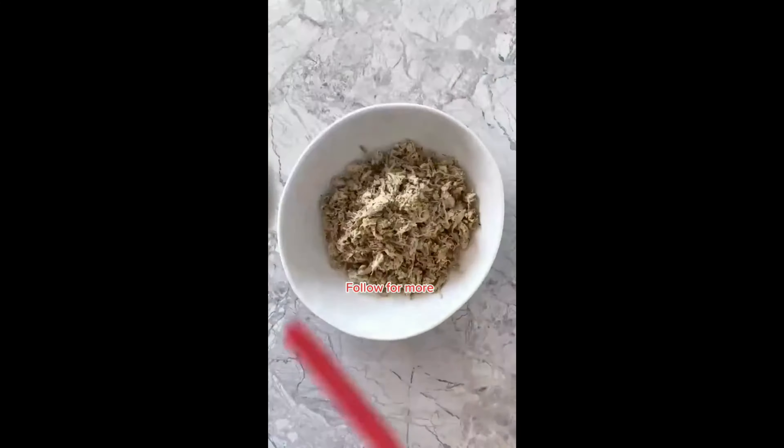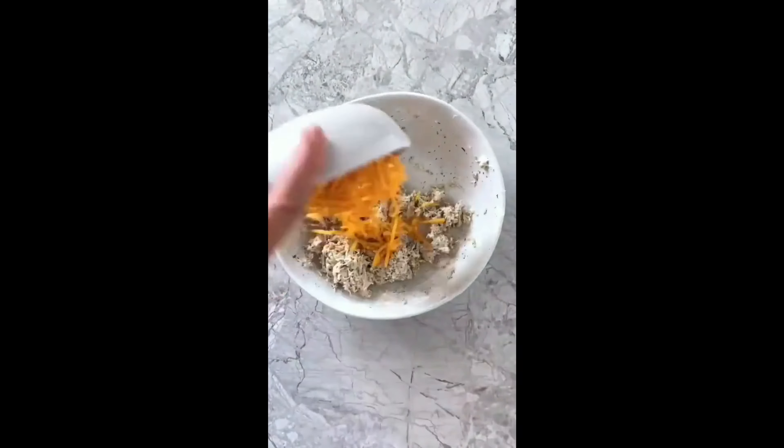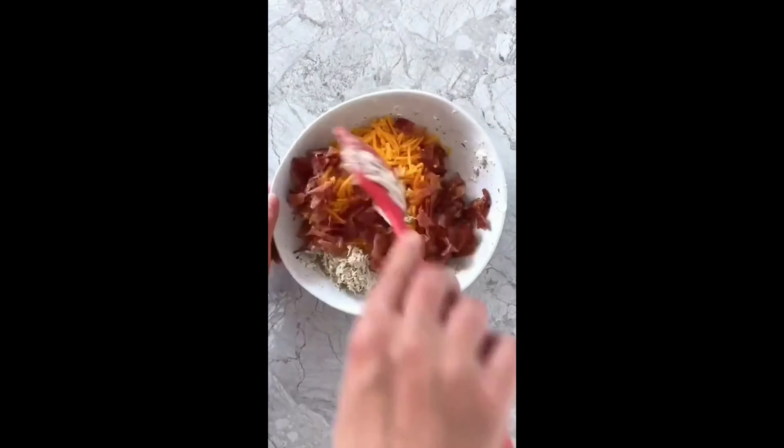Then transfer the chicken to a mixing bowl and mix in some sour cream, then shredded cheddar, crumbled bacon, and apple cider vinegar and mix again.